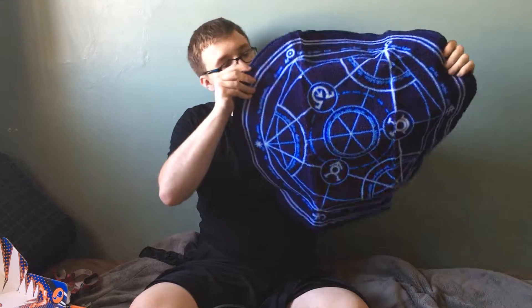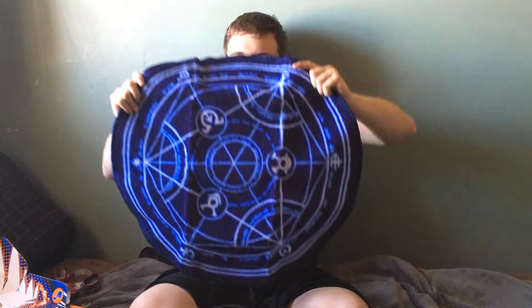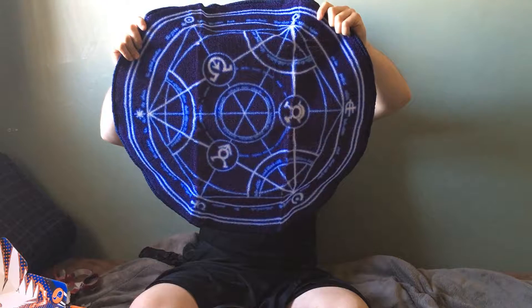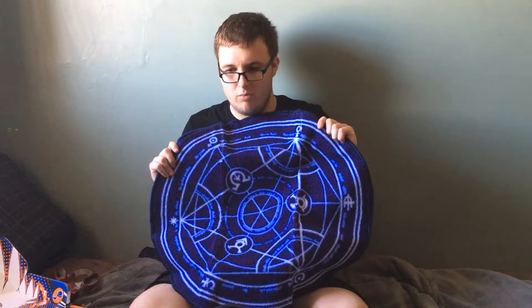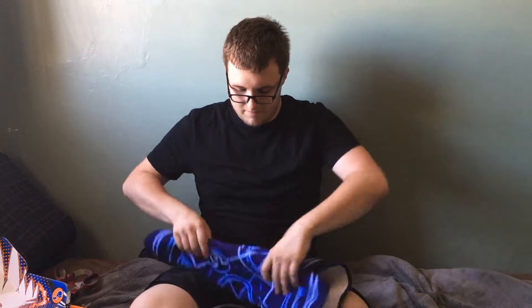First off, we have the Fullmetal Alchemist Brotherhood Doormat. It's nice — it's an alchemy circle. With the alchemy circle I can do whatever I want, even though it's not real, but you get the picture, which is really cool. Even though I don't have a door, so this will have no use to me. It's something I'll keep, maybe when I move into an apartment or something.